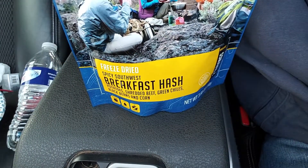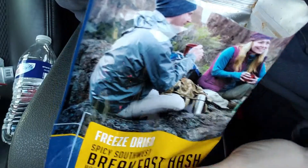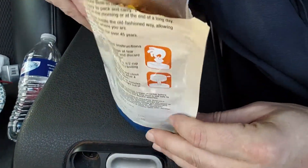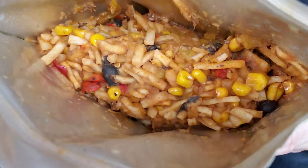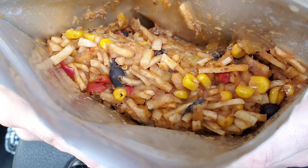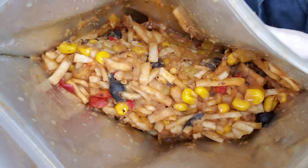Let's tear this thing open and see what we got in there. I really smell that spice in there. That looks pretty delicious to me — let's get it out into our bowl.